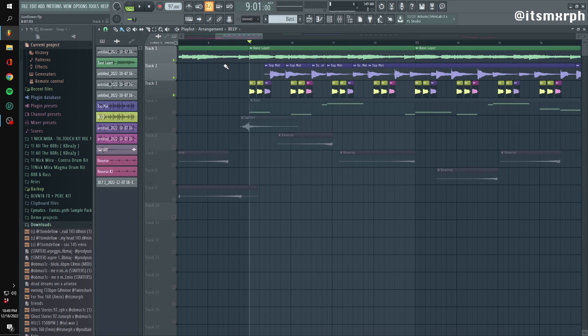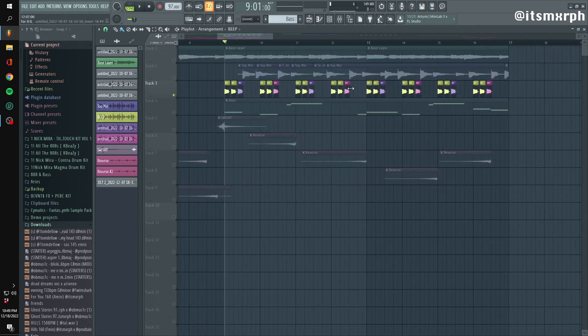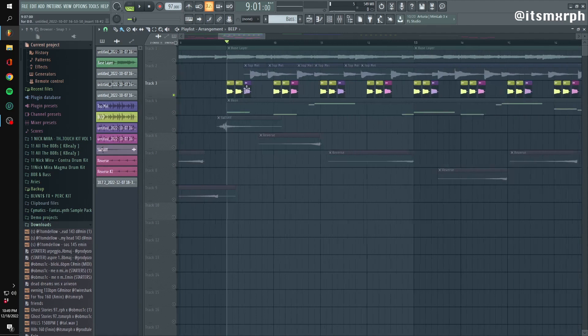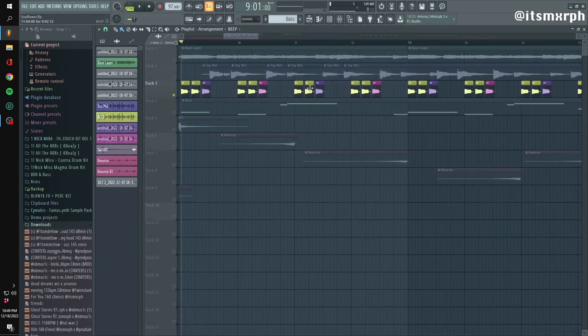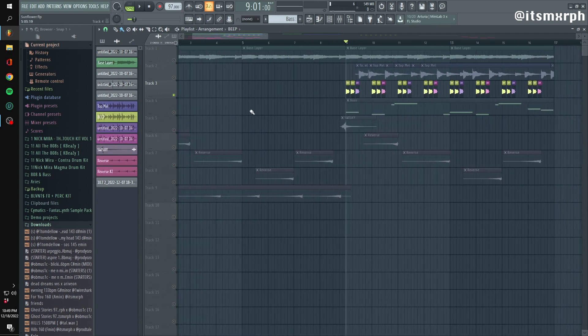Those are basically the three things I look for when making guitar: I do a bass layer, top melodies, and I try to put something in the background — whether it's a steady strumming sound or some rhythmic pattern that's consistent throughout the loop. It kind of adds more of a whole feeling to the loop, makes it more complete. In this one, you can see it fills in the gaps between the top melody — just filling up space.